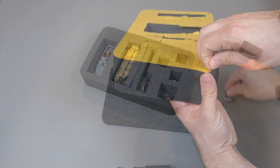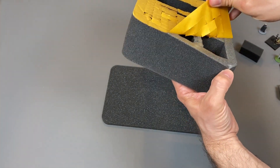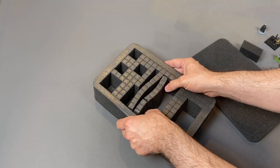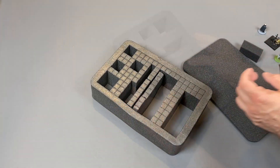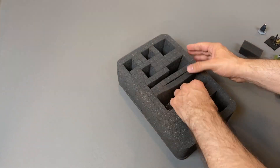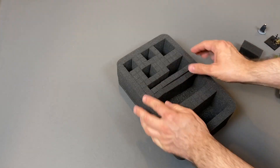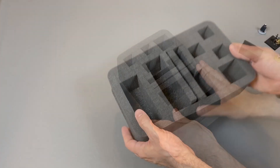The next step is to remove the paper on the back of this tray to reveal the sticky adhesive of the foam tray. I spend a little bit of time to make sure the foam is positioned the way I want it and then carefully stick it to the bottom piece. This way you end up with a pluck foam tray that has been customized to exactly what you want for your miniatures. It's a great idea and it works very well.